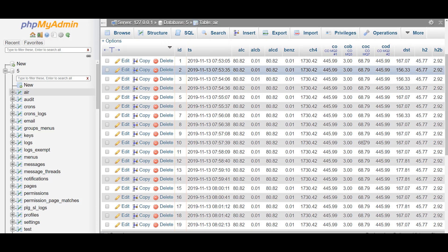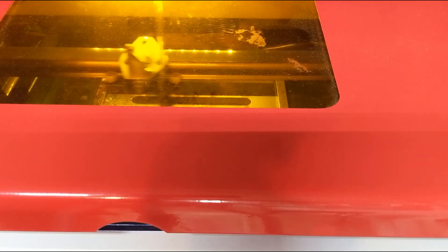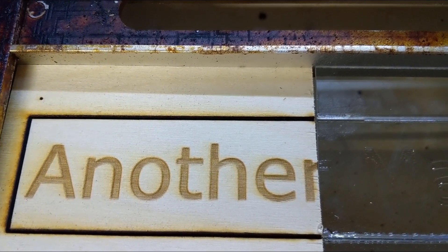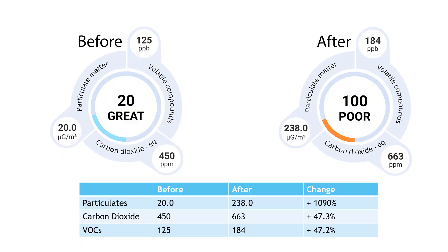With my instruments in place, I devised a test. I made a simple design that would both cut and engrave — half on Baltic birch plywood and half in acrylic. The machine has very good ventilation, so for my tests I would simply do the burn, then turn off the machine and open the lid immediately, and let the sensors do their work.